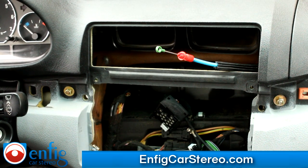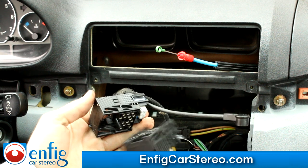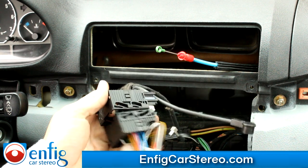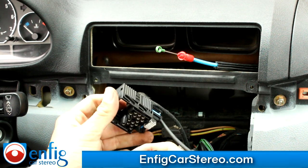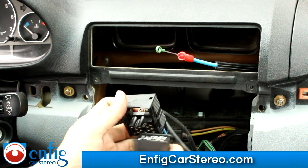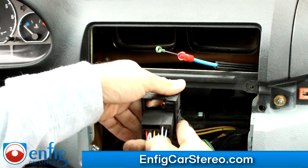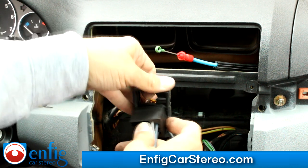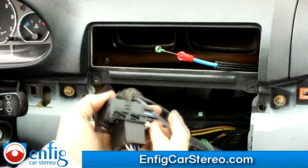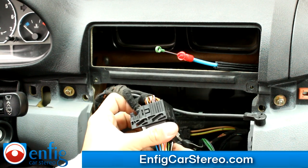Now that we got that out, you're going to come over here — this is the factory connector. You're going to just plug this in right into here. Match these up, and then this is going to go into here. You see how it has a little slot right here? That little slot goes up towards where your fingers are. Once you squeeze these two together, it'll push in — one, two, three, four are locked in.